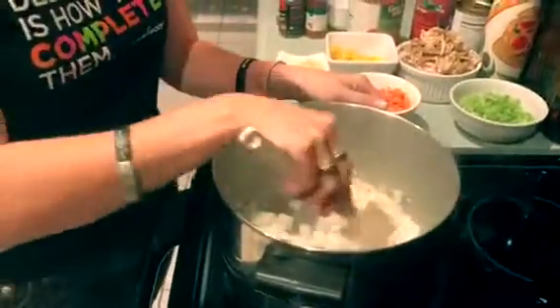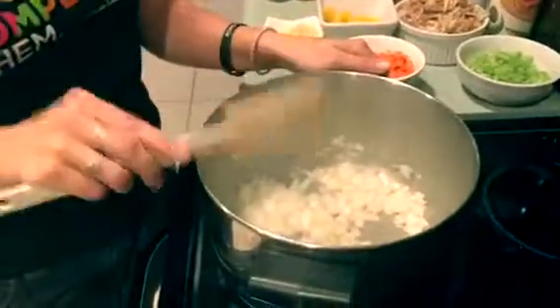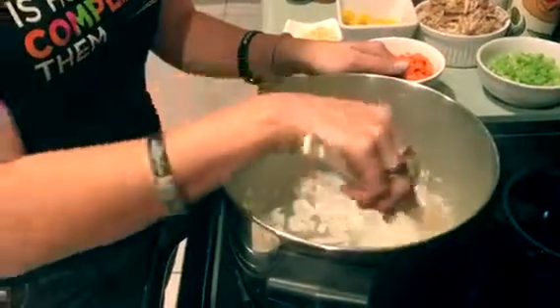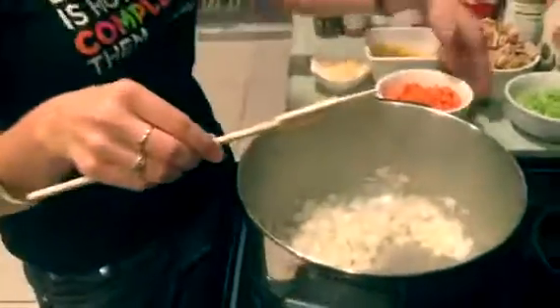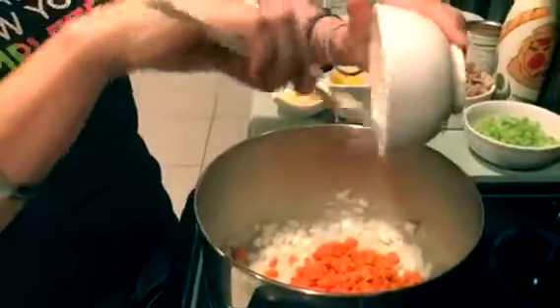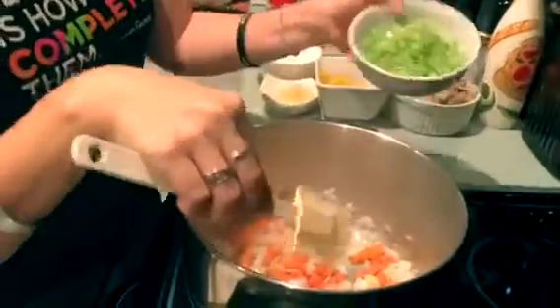I already started the pan off with a little bit of oil in it and I heated it to about medium-high heat and added in our onions. Right now we are just sweating them, which means that you are cooking them to release their flavor, but you're not getting color.